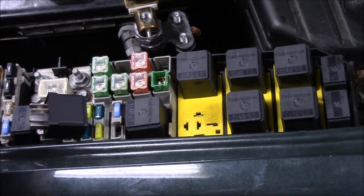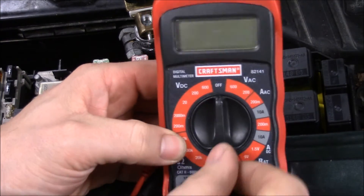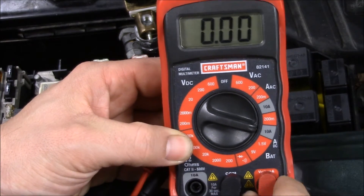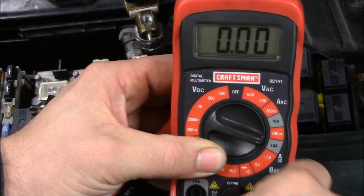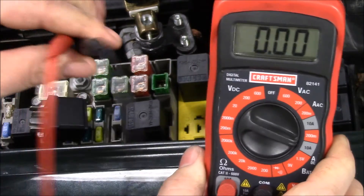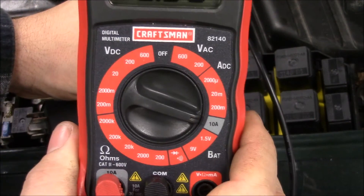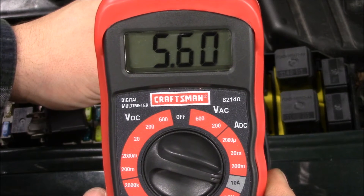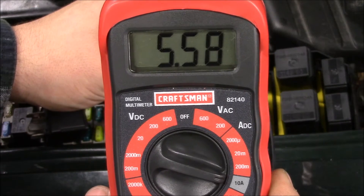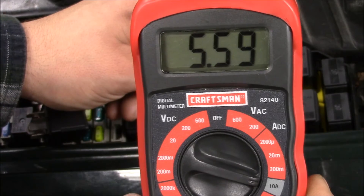Now we're going to do the same test with a slightly cheaper meter. Same thing — we're going to take this dial, go over to 10 amps DC, take the positive lead, pull it out, and switch it over to the 10 amp position. Once you have that, go into the two terminals again. And there you go — pretty close to the same reading. I typically trust the Fluke more, but honestly either one of them will work just fine for this application.